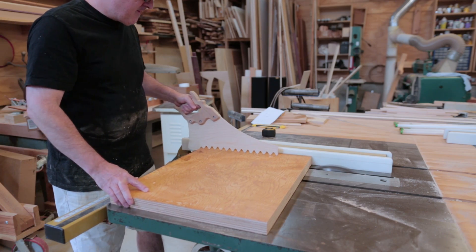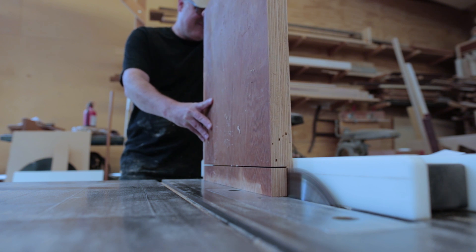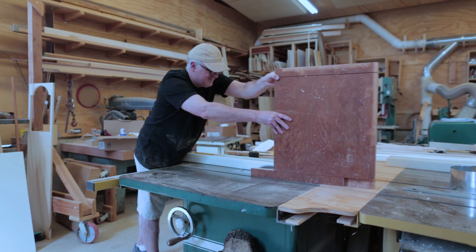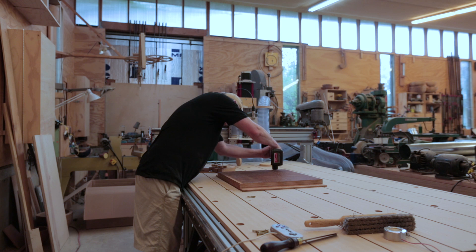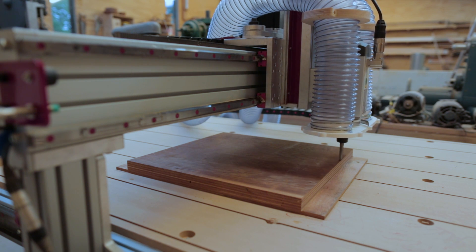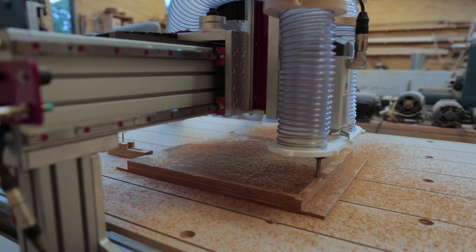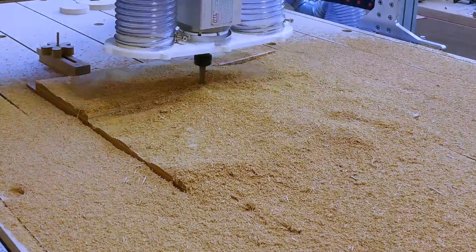I needed a way to hold it down to the table, so I cut two rabbets, one on each side, basically as a place to put a screw so I could screw this down to the CNC table. Then I attached it to the table and did a roughing pass just back and forth. Without the brush I was a little nervous because it really wasn't picking up the sawdust much, even at the beginning. I did discover that I had a gate open somewhere else in the shop that was taking some of the suction away.